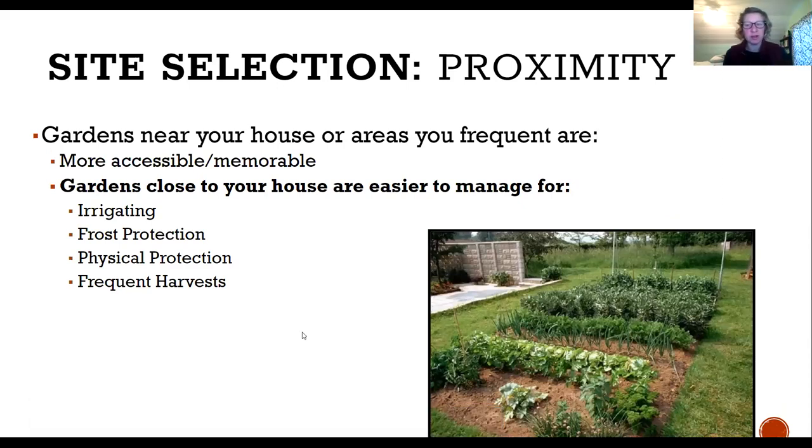The first thing to think about is proximity. Gardens that are close to your house or places you go every day are going to be the most successful. We remember to do what we see all the time — it's like having piles of dirty dishes, you eventually see them and take care of them. The same is true with gardens: the more you see them, even in your periphery, you naturally plan to go address an issue or enjoy some time outside.